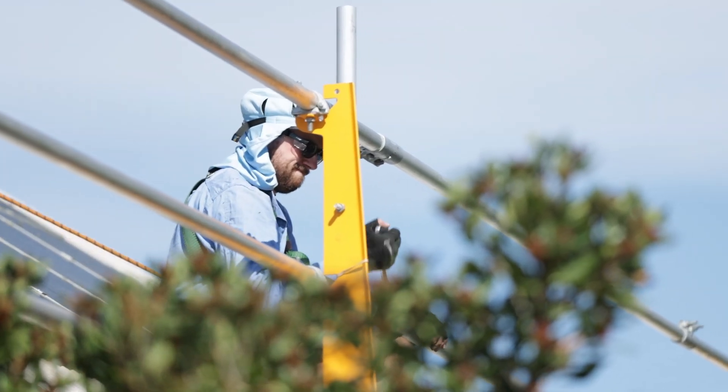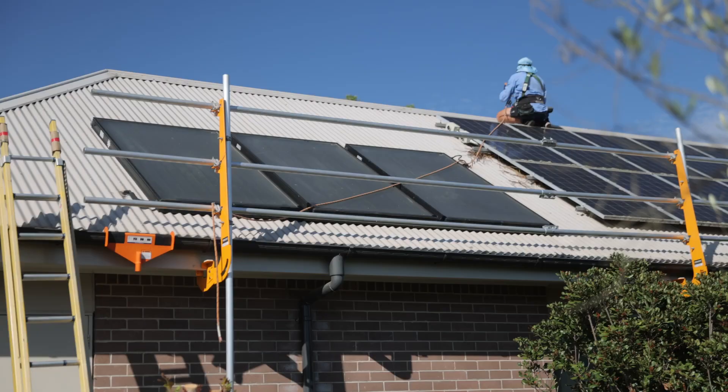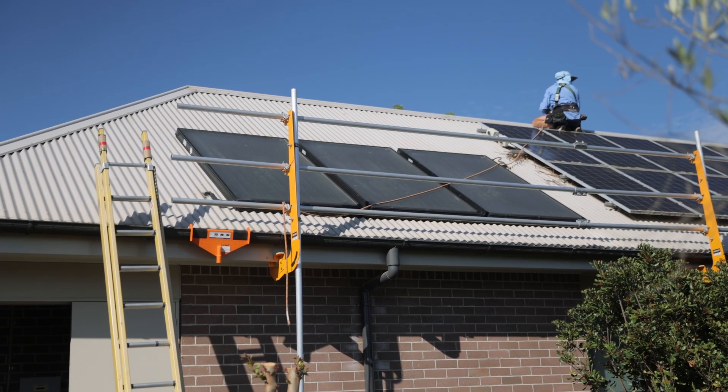When this client reached out to Penrith Solar Centre, one of their biggest objectives and concerns about getting solar was safety — not just around installation, but actually around the operation of the system long-term. What we did to ensure we kept the site as safe and secure as possible was install edge protection on every live edge of this building, which eliminated the risk of any falls of equipment or humans from the roof to the ground. And of course, for safety with our solar system, using Enphase microinverters — the only system in the world where when you truly turn off the solar supply main switch, it turns off each and every single panel individually.